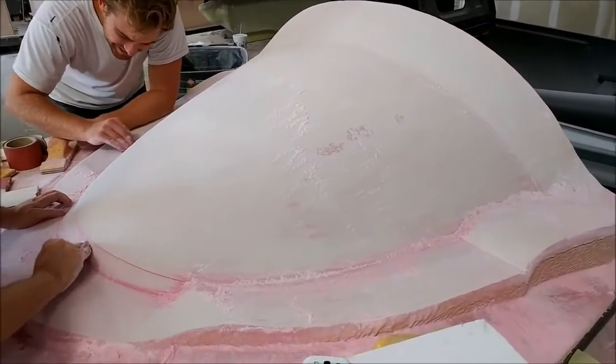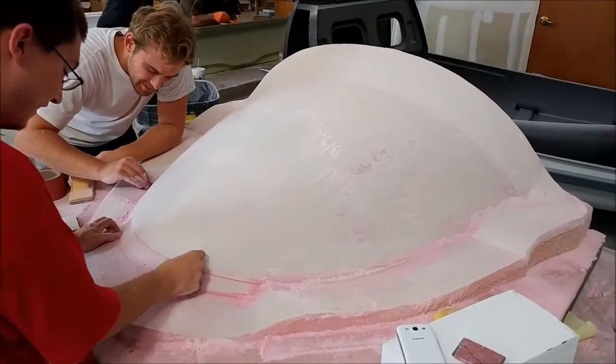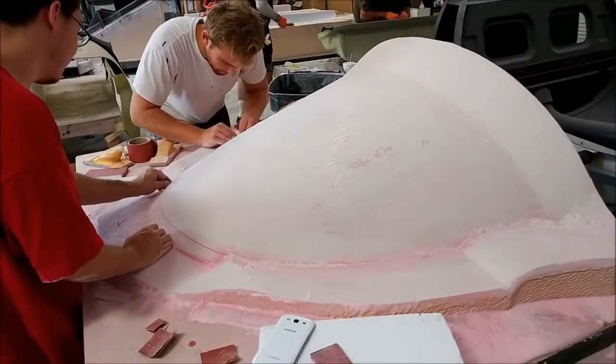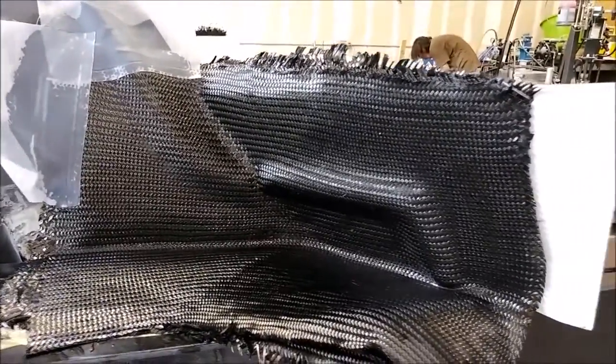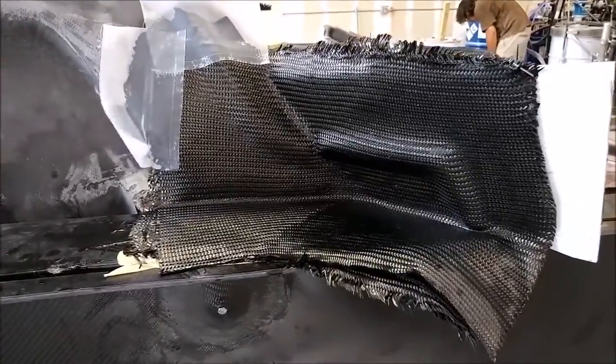Here's the nose compartment door plug and the guys are sanding it. It didn't need as much finishing work as the other ones did, which was good. Back on the roof mold for the last time here — the carbon fiber is laid into place for those transitions.